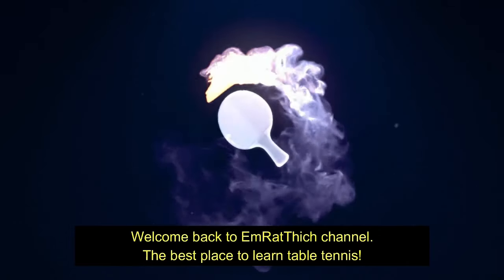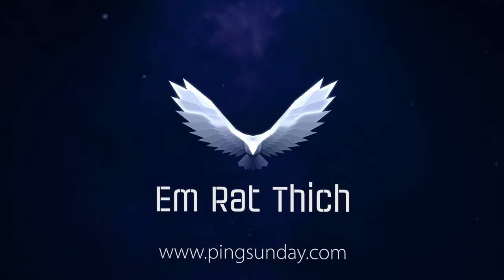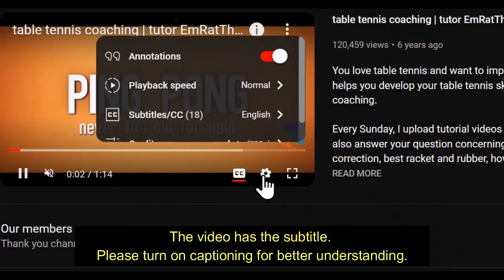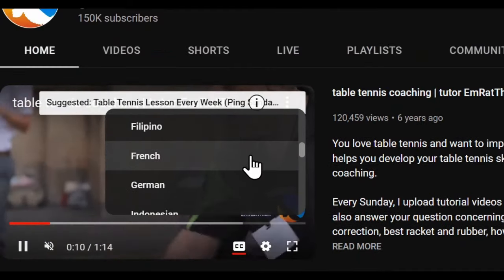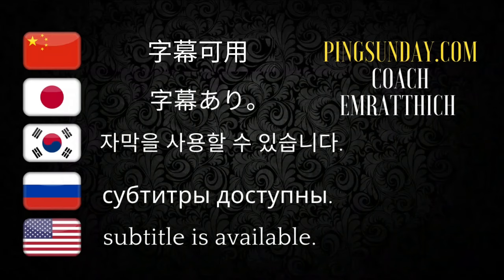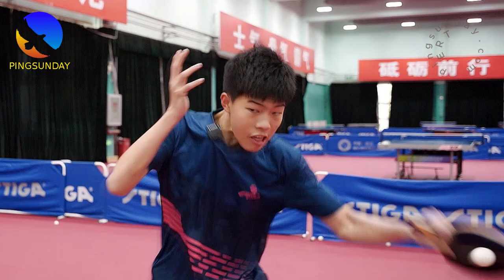Welcome back to M.Ratthitch channel, the best place to learn table tennis. The video has subtitles — please turn on captioning for better understanding. Hi, welcome back to Ping Sunday.